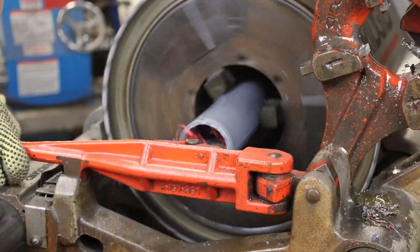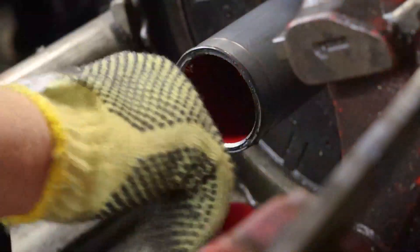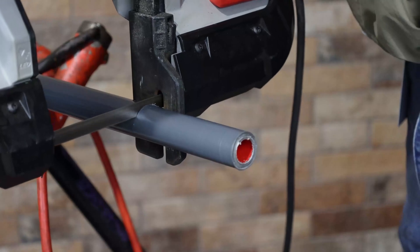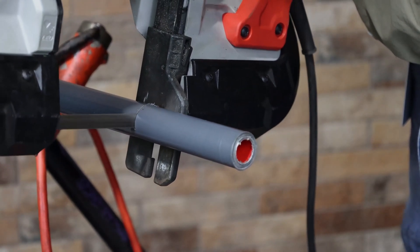Use a reamer to remove any rough edges caused by the cutting operation. This ensures that the wire pulled through the conduit will not be damaged. Conventional manual or power saws may also be used to cut conduit, but it is essential to ensure that only straight cuts are made.